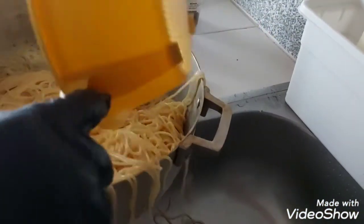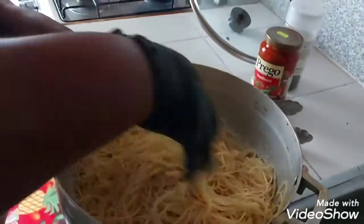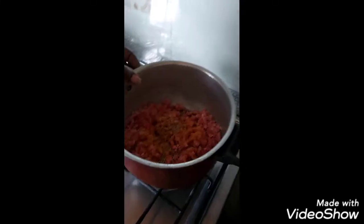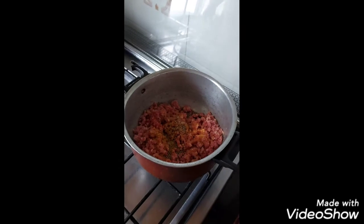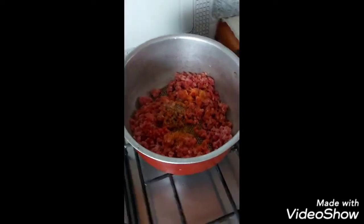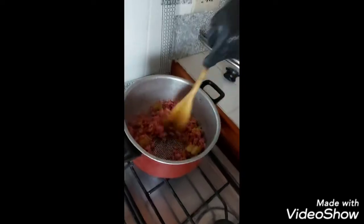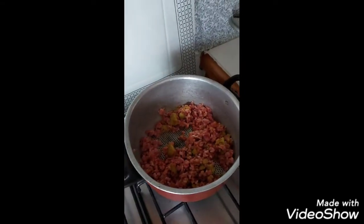I'm going to drain out the pasta now. There's already a little black pepper and a bit of salt. I'm going to put in my already seasoned chopped seasoning — just blended. To name a few: garlic, onion, red pepper, green pepper, Maggi, olive oil, celery, green onions, and the beef.